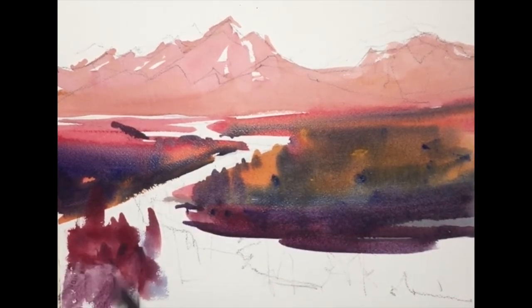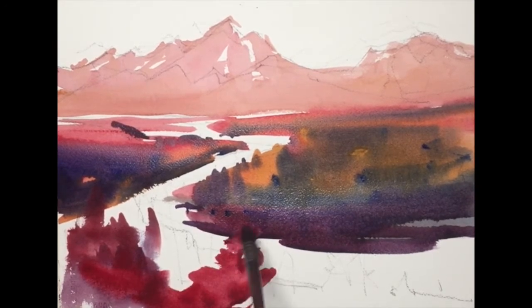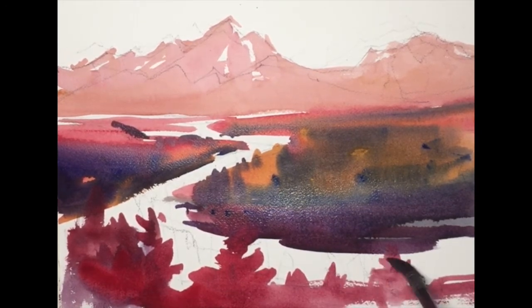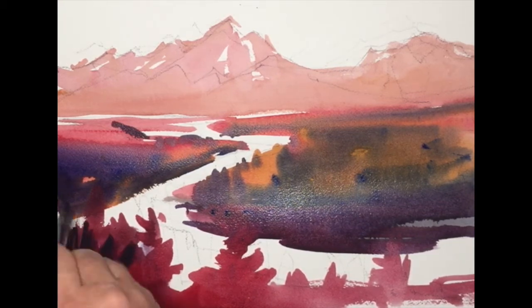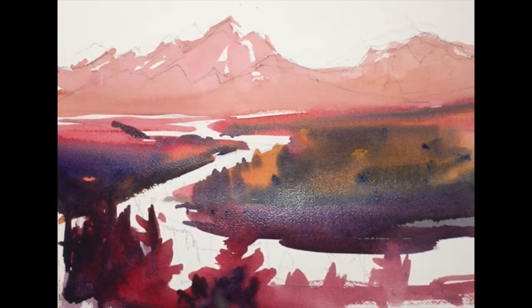I'm staying with the same palette, but each time I go in, I'm picking up a different color and blending them on the paper. As I place the trees, I'm aware of the shapes of the pine and trying to create an interesting pattern of pines through a variety of spaces, a variety of heights, widths, etc.